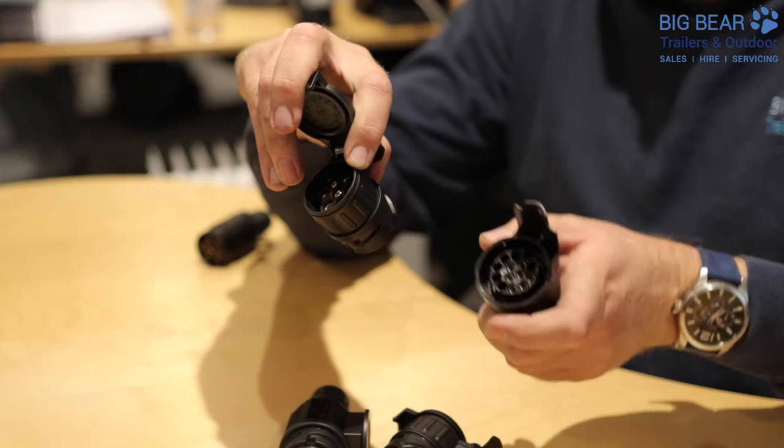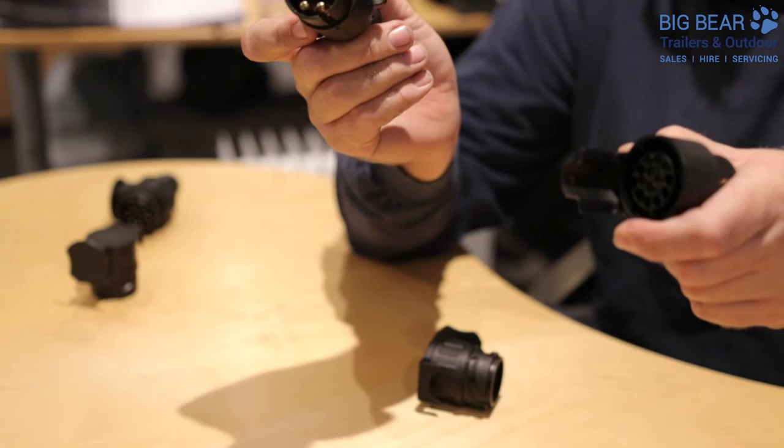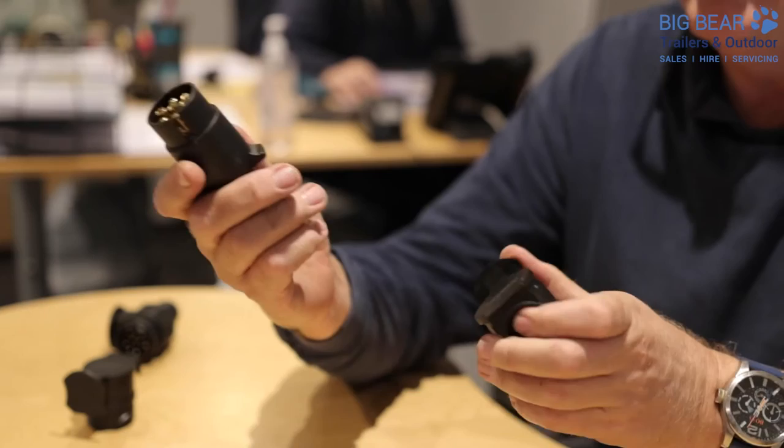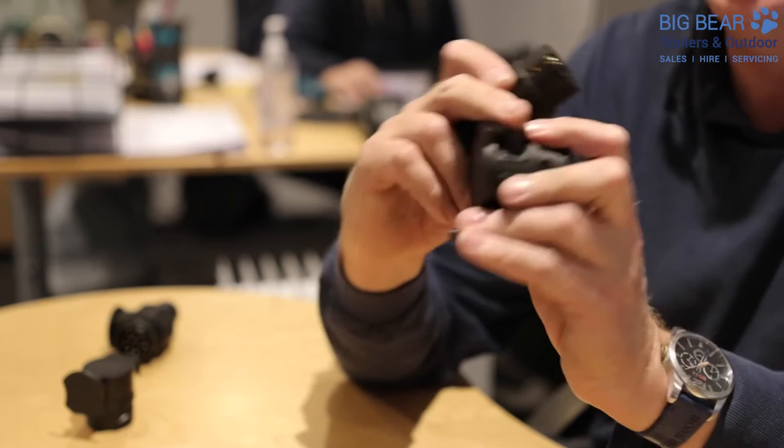So hopefully that helps. You'll either have seven pin or 13 pin electrics on your vehicle. If you've got seven pin on your trailer and 13 pin on the back of your car, basically we just need to buy an adapter — something we sell, but most car dealers would sell that too. What you do is plug your trailer into one end, and this converter then converts from seven pin to the 13 pin style.